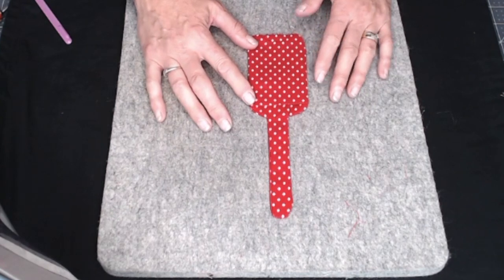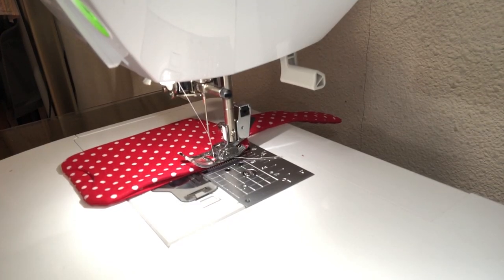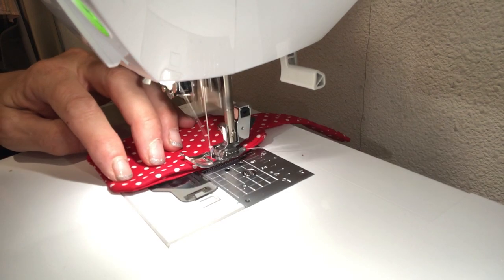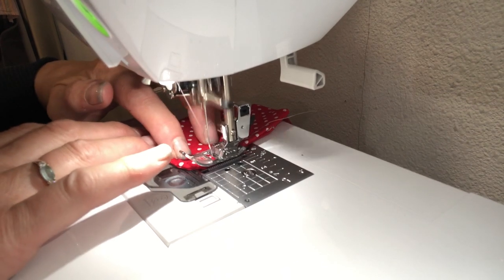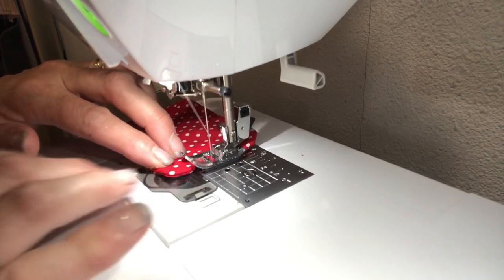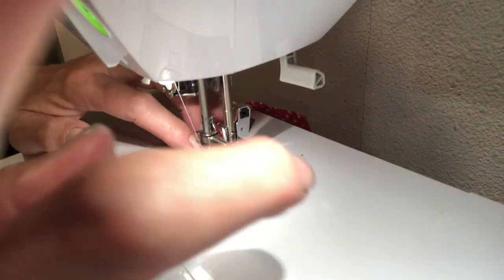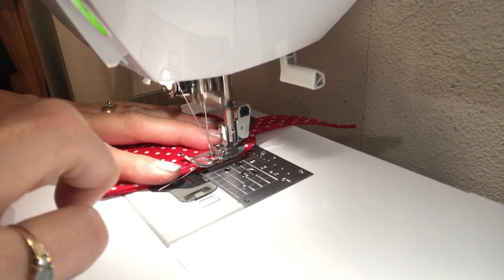I've got a little thread hanging out — I'm going to tuck that guy back in. I'm going to take this over to the sewing machine and we're going to do a seam all the way around the complete little carrier — we are going to put a top stitch on. Join me over at the sewing machine and we will get that done. Then we're going to add our D ring and you guys, this project is done. I'm just using my foot as a guide for my top stitch, going all the way around, nice and slow so you've got an even top stitch.